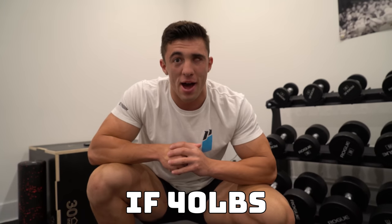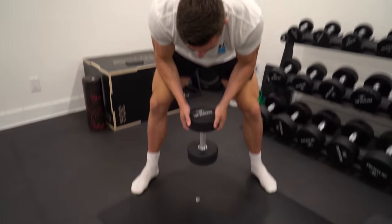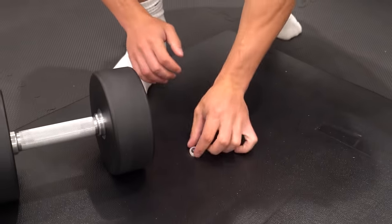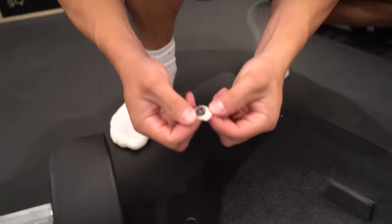That is a lot of weight for an eyeball to withstand, but let's see if 40 pounds is strong enough to break an eye. We have the 40 pounds — this is very heavy to carry — but we're gonna see if my eyeball can survive. Three, two, one. I did not like the sounds of that. It made an indent inside of the mat, but the eyeball is still good.